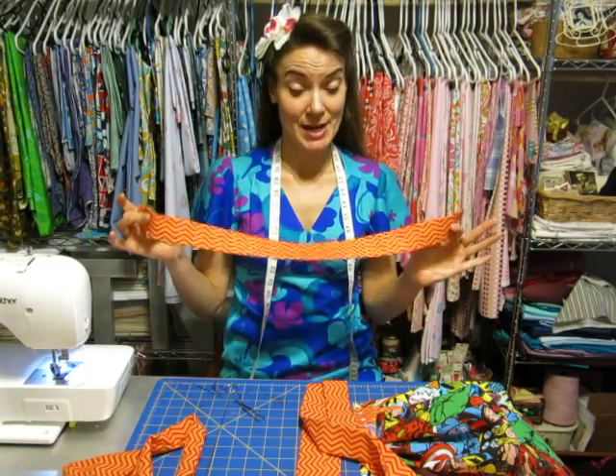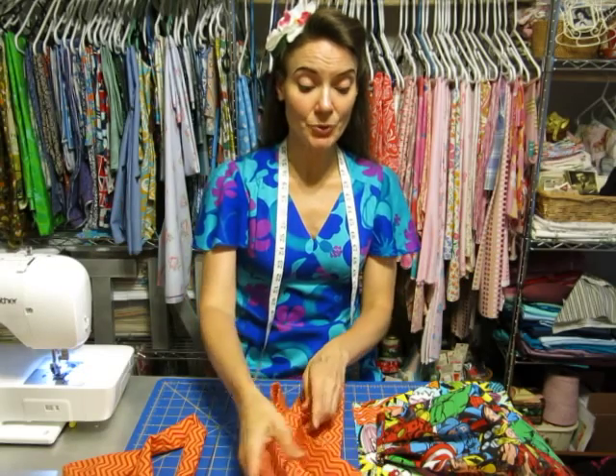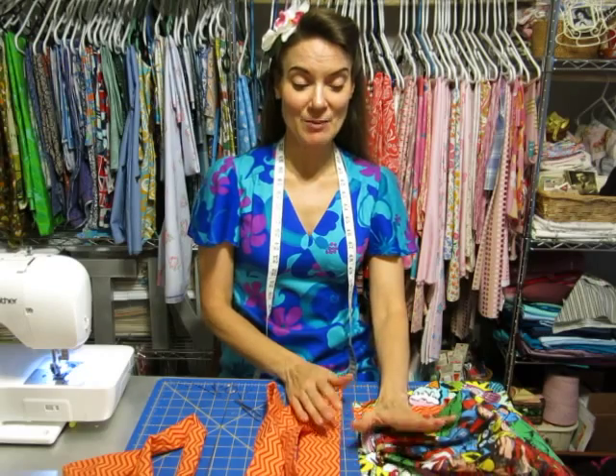Now that your tie ends are done, you're ready to start pinning them inside of your apron and then we'll put the apron together. I'll show you how to do that next.